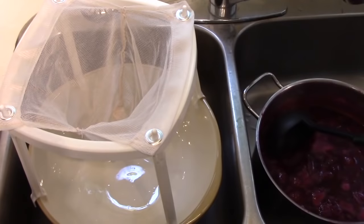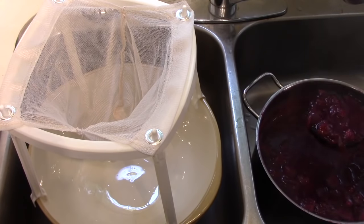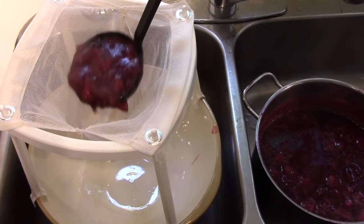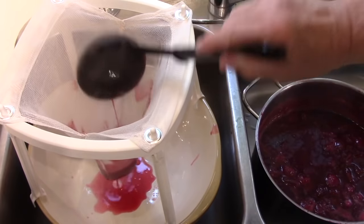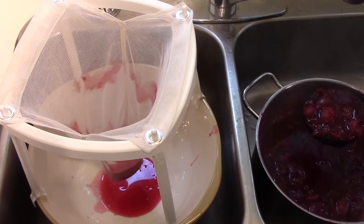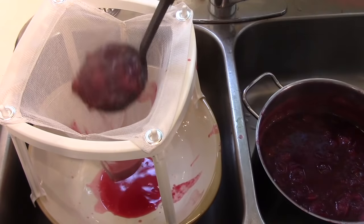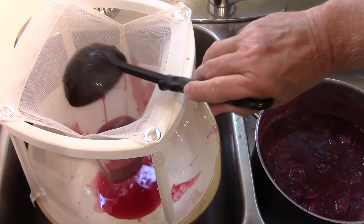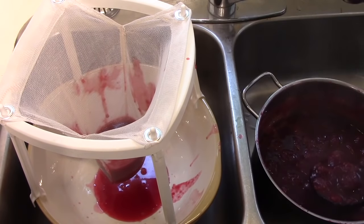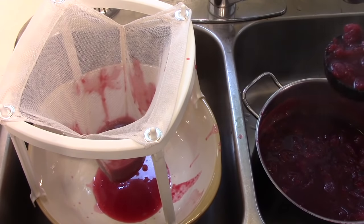It's very sticky stuff and also very hot, so I put it in a ladle at a time. I'm sure someone's going to ask where I got this strainer. I'm not a hundred percent sure, but I think perhaps Lee Valley. Lee Valley is a company with a lot of good kitchen gadgets, both in Canada and in the United States — check LeeValley.com for a jelly strainer.